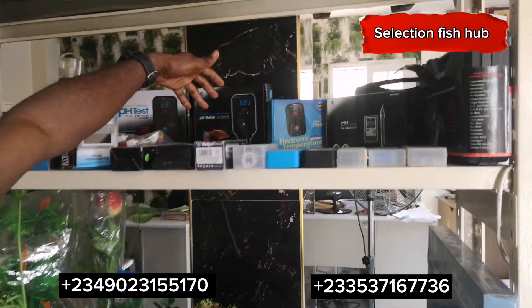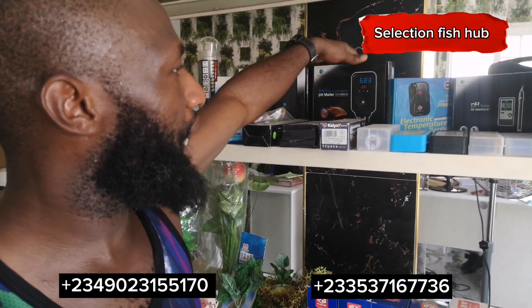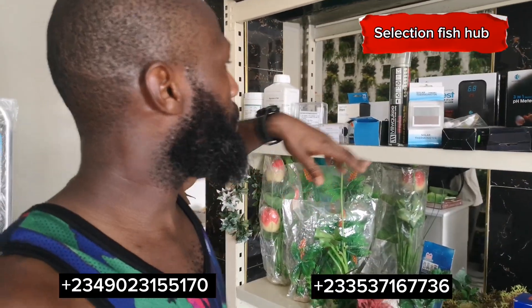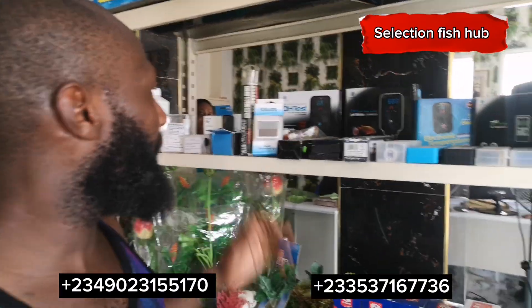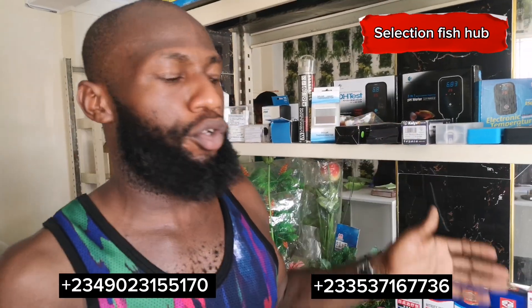There are water test kits ranging from pH test kits, a pH meter, a temperature meter, and a dissolved oxygen meter — you can get all of them here. There is also a solar thermometer you can install on your farm if you are in a region where temperature fluctuates over time, so you can monitor your farm temperature. When the temperature is lower, fish may not feed well, but when you know the temperature you can time feeding correctly.